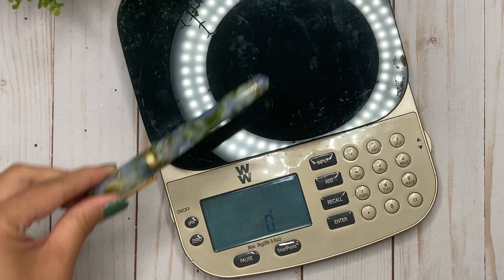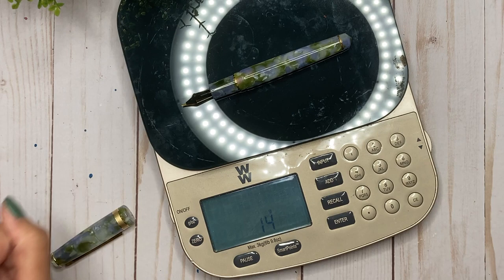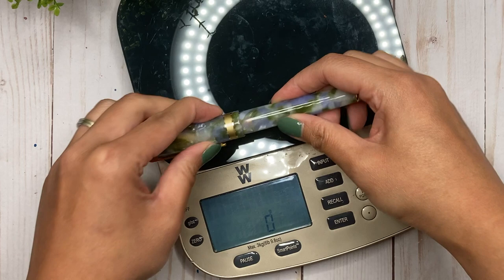In terms of weight: posted, this is 26 grams, and unposted with the converter in it is 14 grams. Not too heavy at all — I think it's actually going to be just the right size for me.